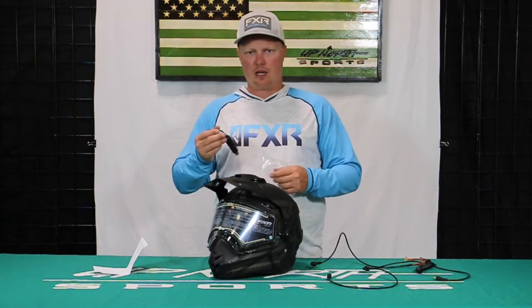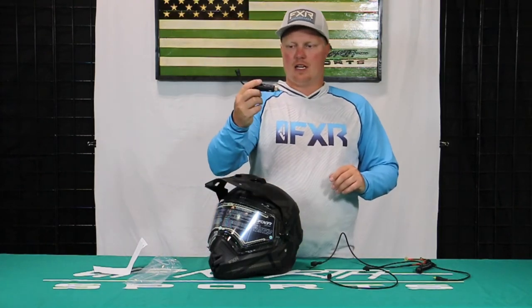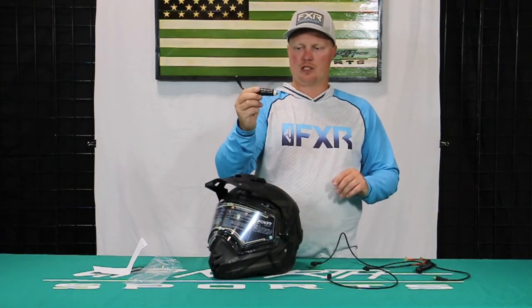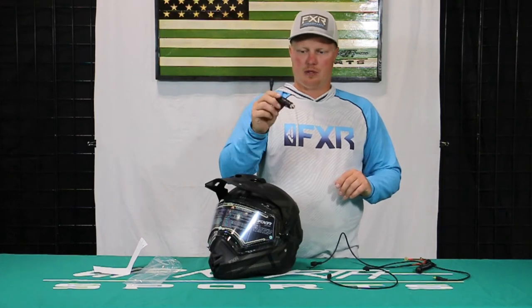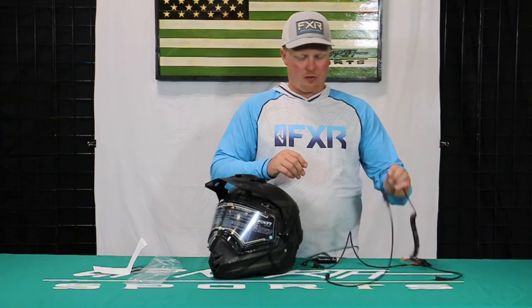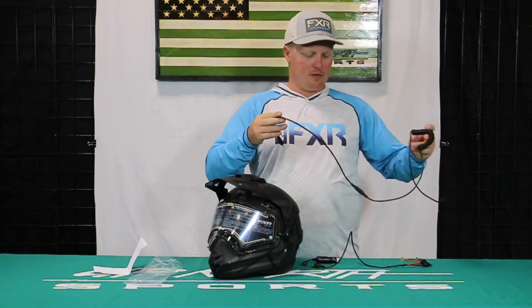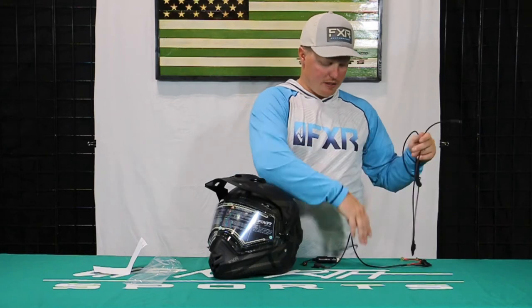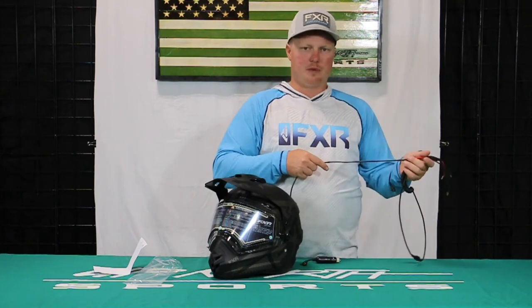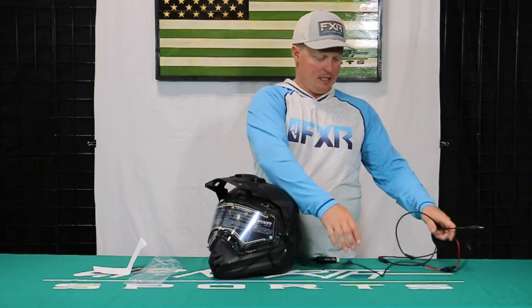Some electric goggles also have cords that you can certainly use this for as well. So if you have a DC input on your snowmobile — a cigarette lighter — you're able to put this in there and use this to gain power. Now when you get these electric cords with the helmet, this particular helmet I have here is an FXR Torque X helmet. You're going to see you get a variety of different cords. You can hook it up directly to the battery if you so choose.